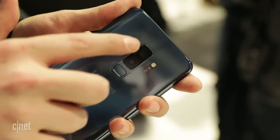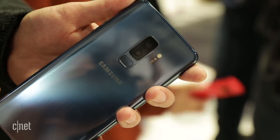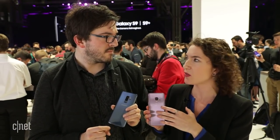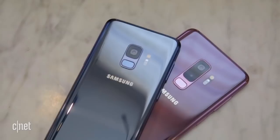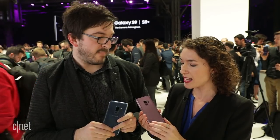Another big change you'll notice on the Galaxy S9 Plus is there are two camera modules, not just one. This is something Samsung has done that kind of copies the iPhone technique — the smallest version has a single lens, the larger version has two lenses, and we expect the Galaxy Note 9 will continue to keep its dual cameras, since the Note 8 had dual as well.